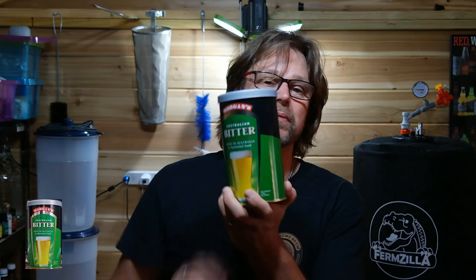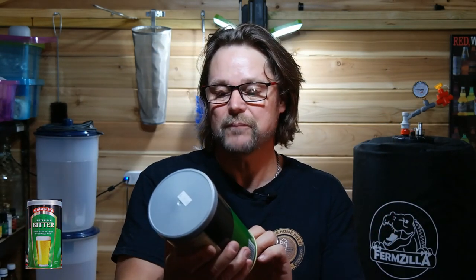G'day everybody, welcome to my channel. My name is Pierre and this is Simple Homebrew. I'm doing an Australian bitter today — it's probably going to be like a Victorian bitter. We'll soon find out, so if you're interested, stick around.